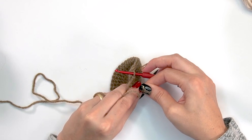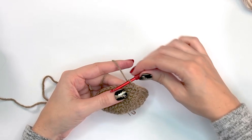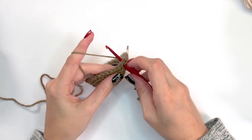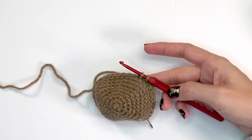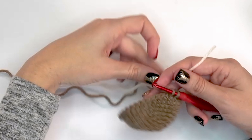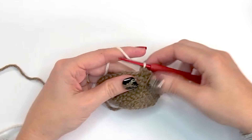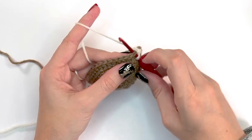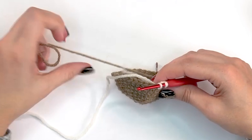There are written instructions and a chart for this pattern — use whichever you're most comfortable with. For round ten, single crochet the first 11 stitches with brown, mark the first stitch. Just before completing that 11th stitch, grab the white and pull through to change colors. Work the next three stitches in white, then change back to brown for seven stitches.